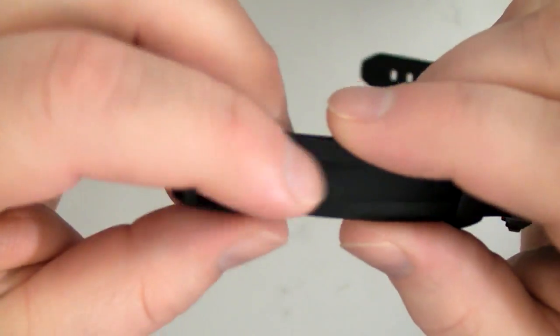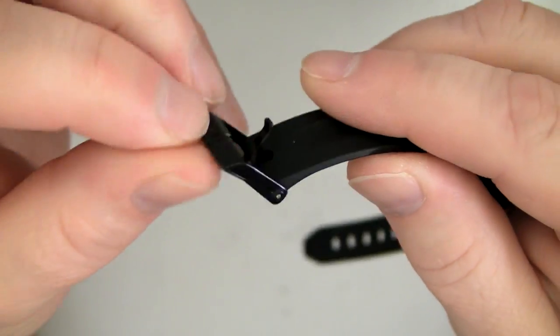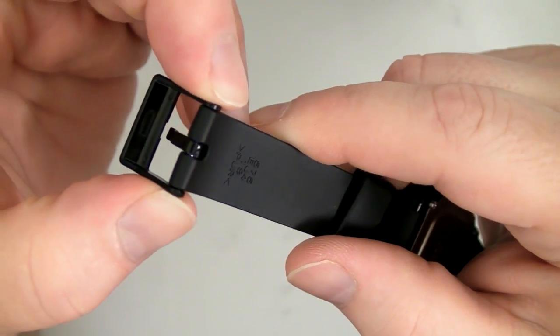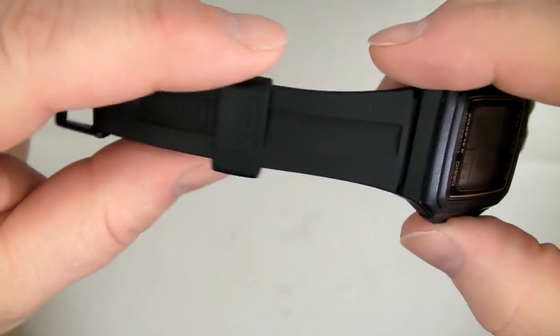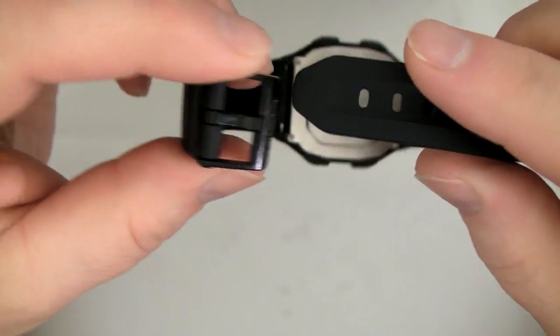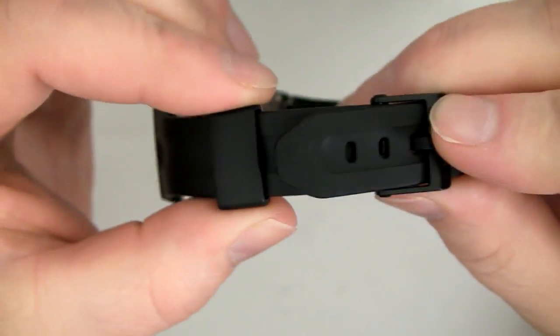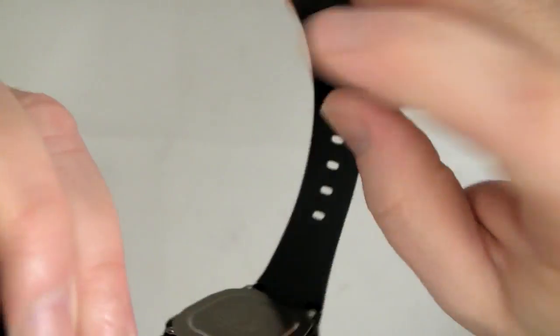The buckle is a single tang plastic, seems to be a pretty tough plastic — it's just a steel pin going through there, not a spring bar. One issue is the strap keeper: there is no barb on the strap to keep the strap keeper from sliding off, so the strap keeper will easily slip off of the watch, which can be a little bit of a nuisance.